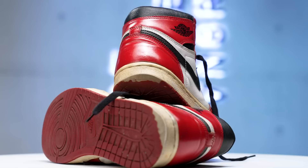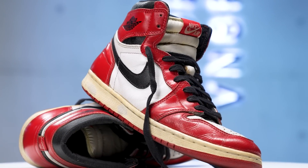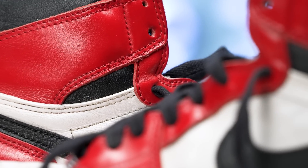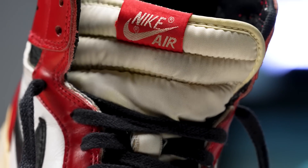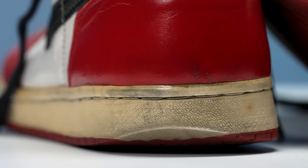Welcome back to this episode of Restoration with Vic. Today we got these 1994 Chicago Ones — a shoe I've been looking for for a really long time, and I'm glad I found it for a great price. Believe it or not, this is the first shoe I ever tried to restore. The biggest problem with these shoes is the soles — the heel drag is insane. We're going to give the shoe a brand new sole and do some work on the uppers.